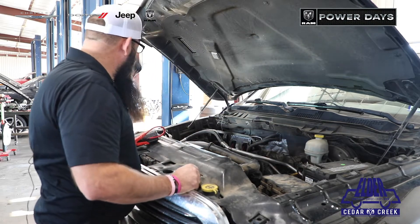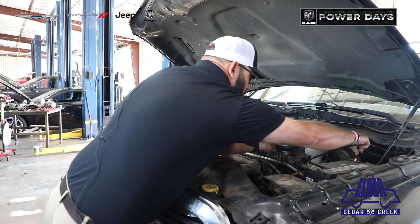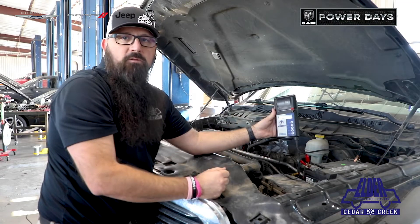One good thing we do here is we have a handheld checker where we can actually plug onto the battery, ground your positive, and it'll actually go through and check the voltage of the battery. Make sure your cranking amps are where they need to be.